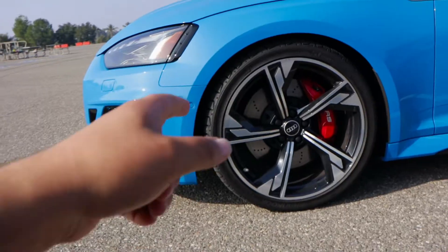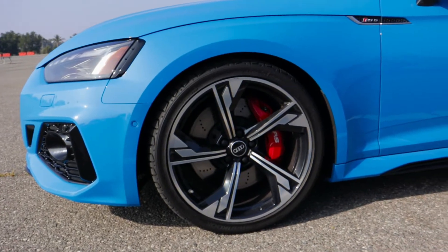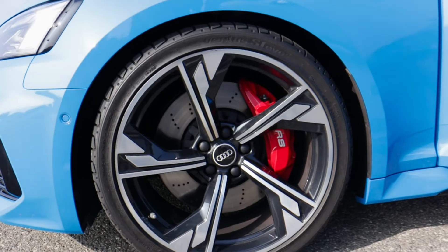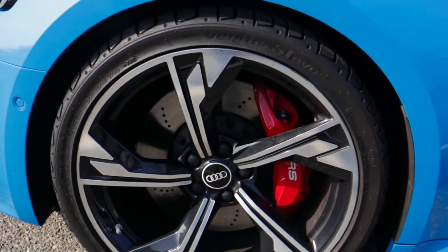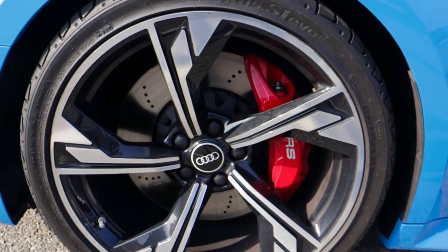The door handles get this really nice paint-matched finish that really complements the look of the car as a whole. On these 2021 RS5s we have these beautiful 20-inch wheels that come on the carbon black optic package, and in there you can also see the actual six-piston drilled brakes, which look really really good.